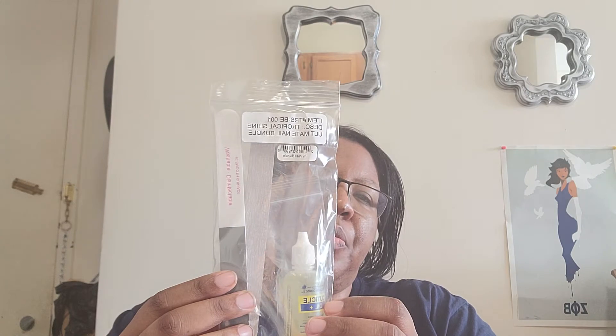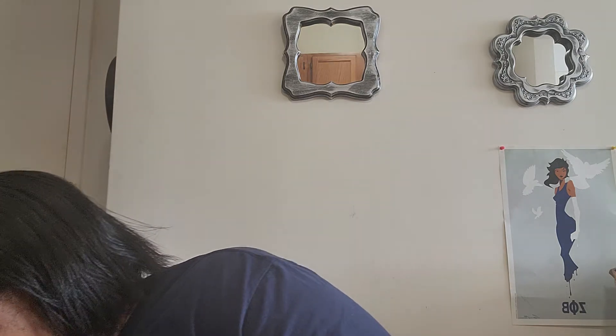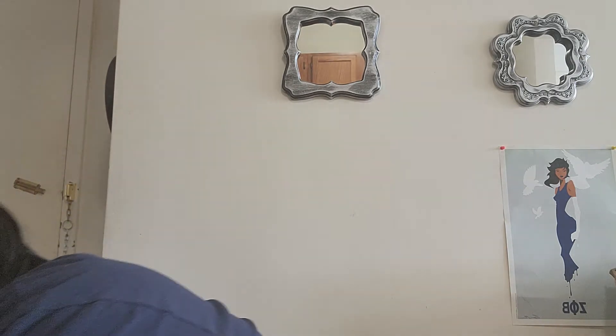Also in the box was the Tropical Shine Ultimate Nail Bundle. This was already selected for me by FabFitFun — don't know why. It includes two types of emery boards; I assume one is to buff and the other is to actually shape the nail. It also includes cuticle oil. I'm not impressed with this because the cuticle oil I got from them last year, that I'm still using, is awesome — especially on my toes. So let's get to the main box.